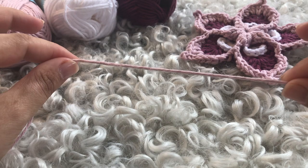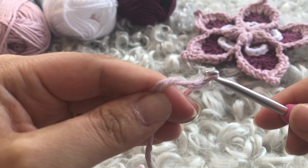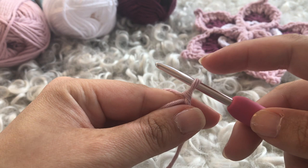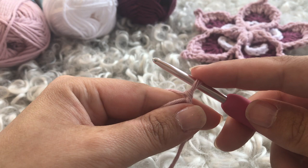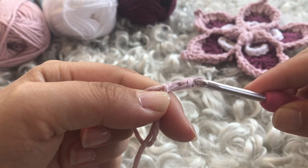You can begin round one either by chaining four and slip stitching into that first stitch, or do as I do — a magic circle. The next choice is to either use a chain start or a standing stitch start. If you choose to chain, chain three and that counts as your first double crochet. I'm working a standing stitch because it looks a little bit neater.